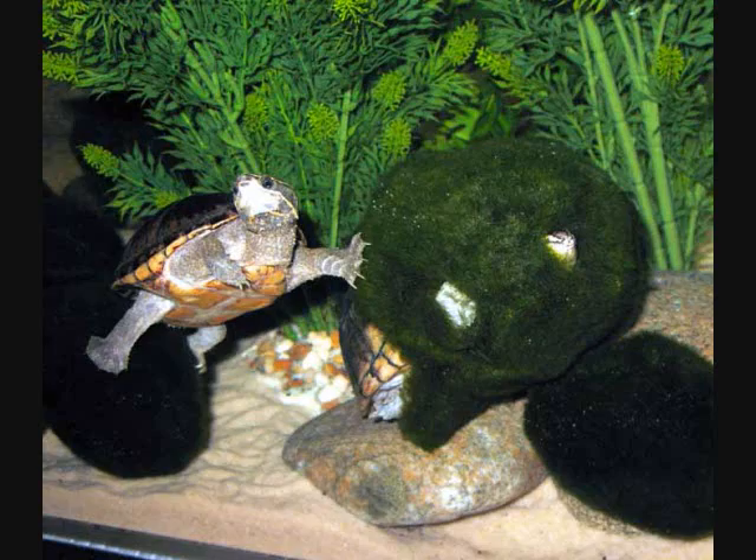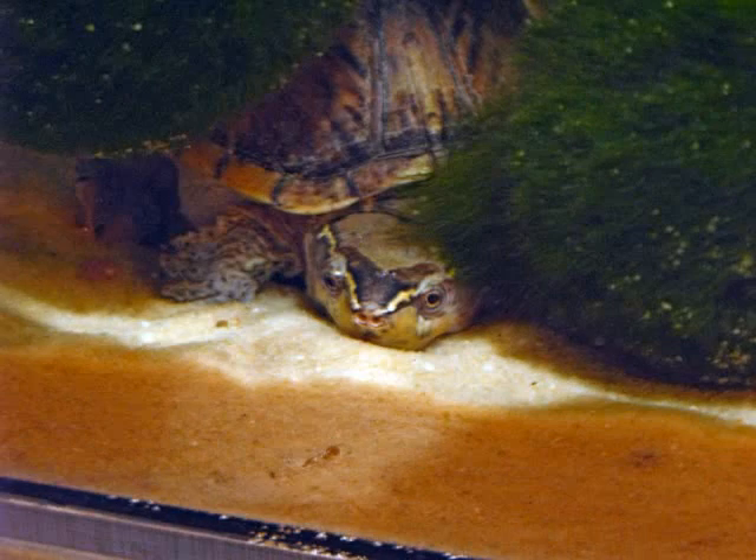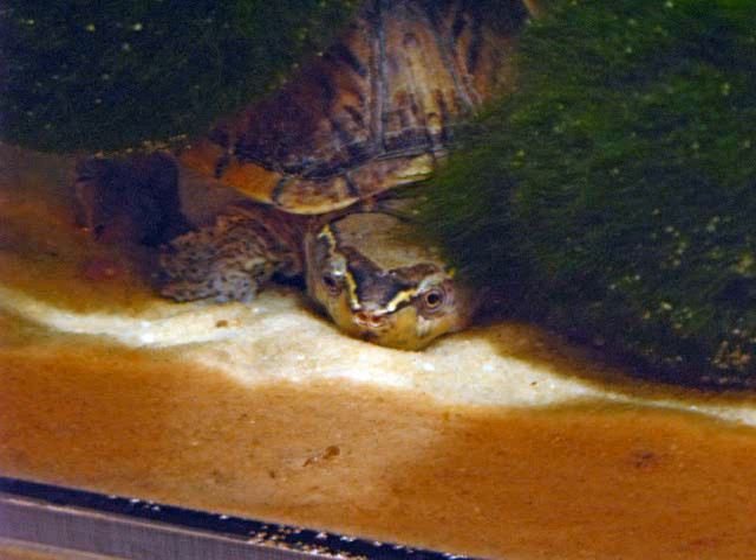Never lasts very long in this tank. He's a bit forlorn about it — there's his head down in the sand. Can't seem to get away from anybody in here.